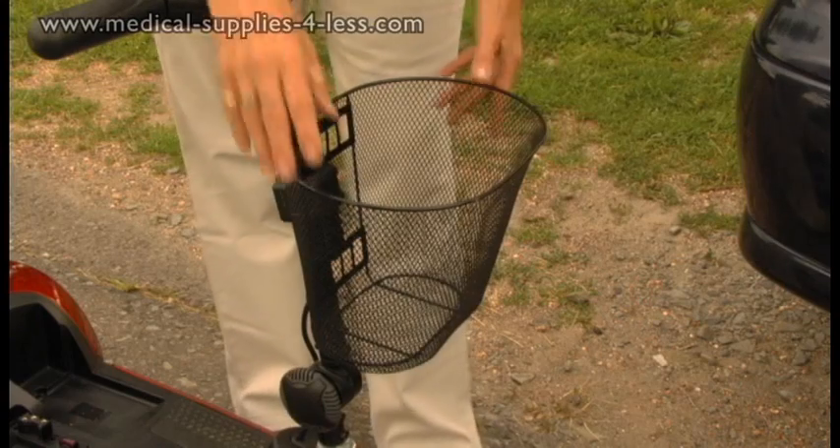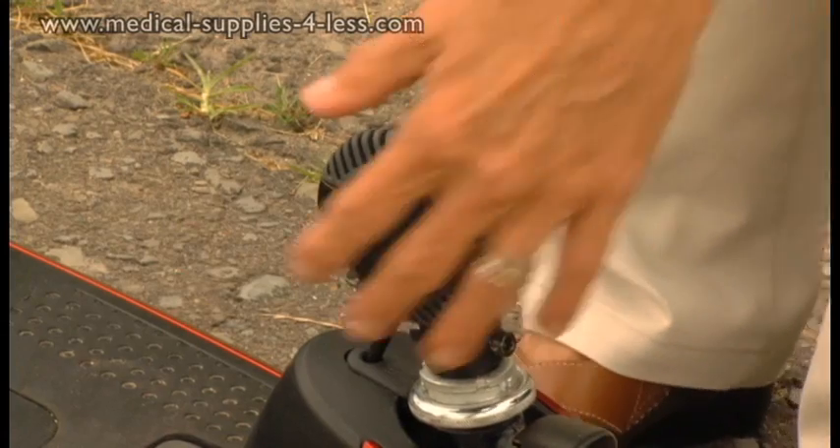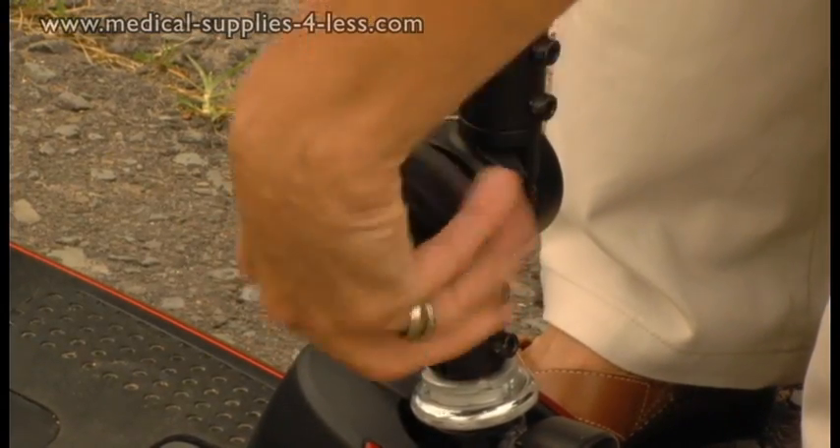The Feather Touch Disassembly offers an innovative way to quickly disassemble and manage your GoGo Travel Scooter, letting you easily take it with you wherever you go.